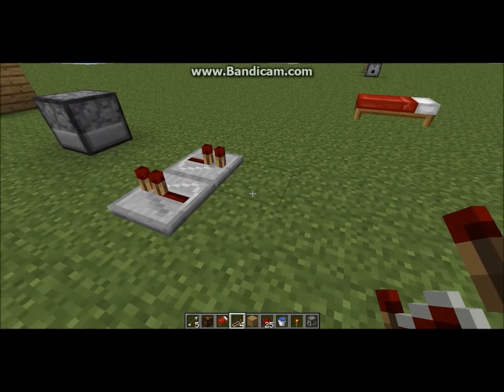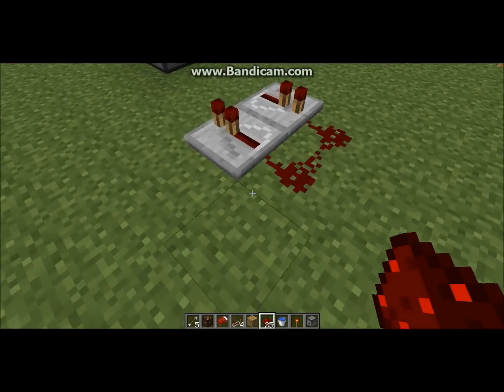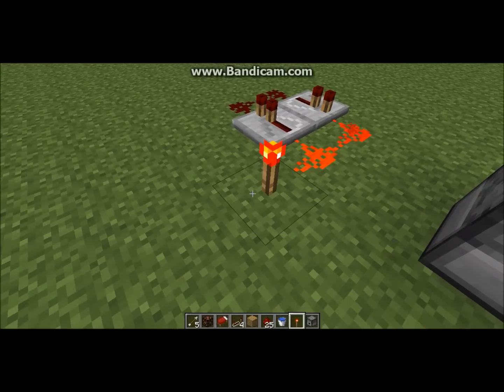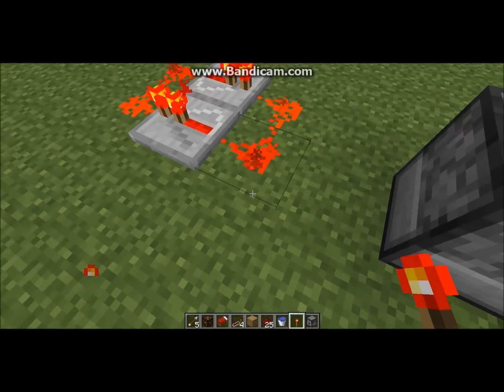So you start with two alternators facing opposite of each other, then connect them on each side, and place a torch right there — and then you can get rid of the torch.